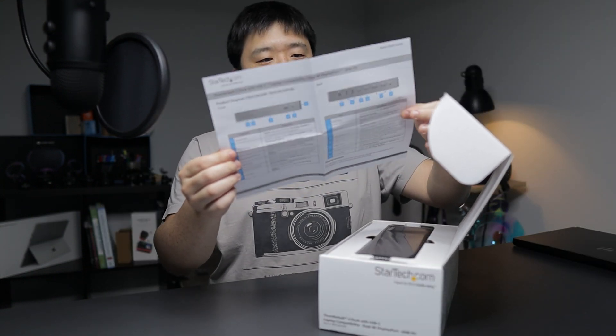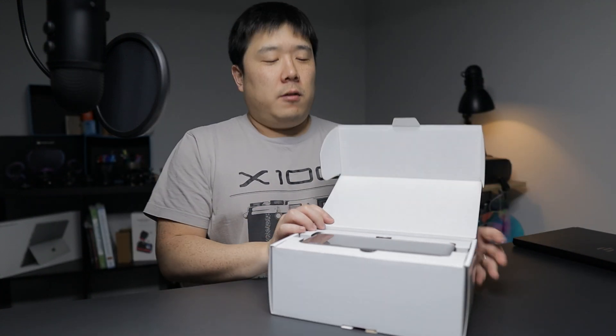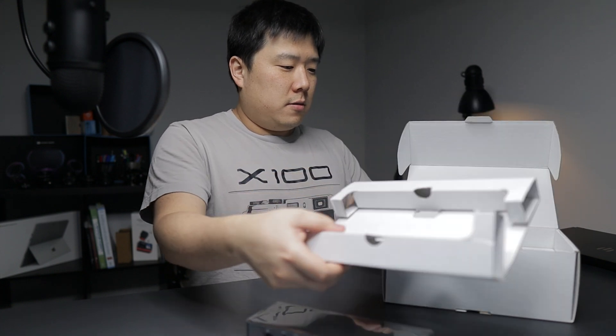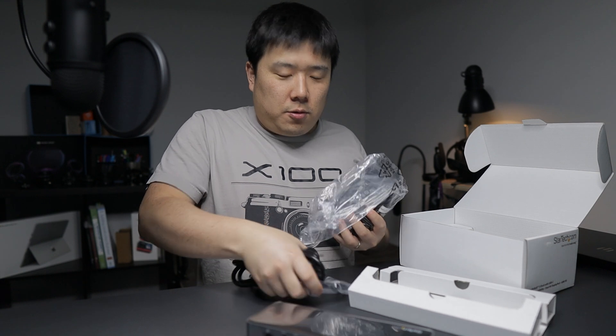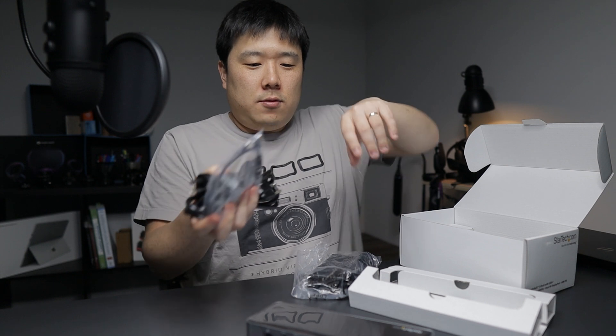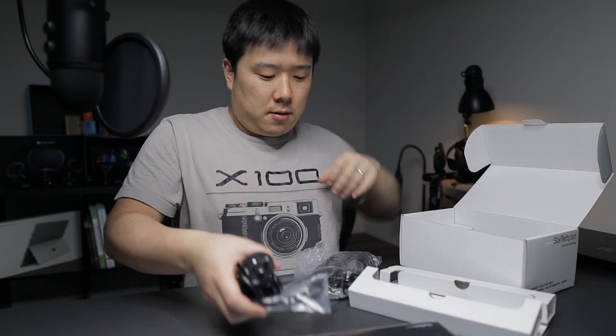So we've got a manual that shows what ports are where and what they do. And we are greeted with the dock itself — it is much lighter than I thought it would be. Let's see what other things are in here: cables, cables, more cables, and the charging brick. The weight of these three cables is about the same as the dock itself.